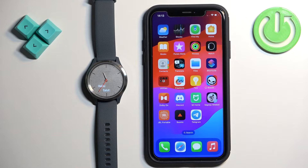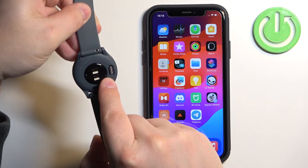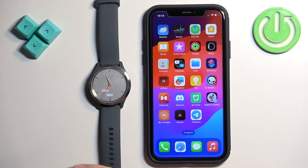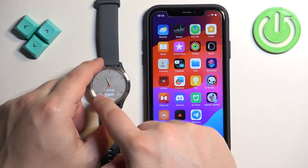First I'm going to show you how to do it through the setup process, and then through the settings. The first thing you will need to do is turn on the watch. To turn it on, simply plug it to a charger, and once you plug it in it will turn on automatically. After the watch turns on, you will see the hello message on the screen.